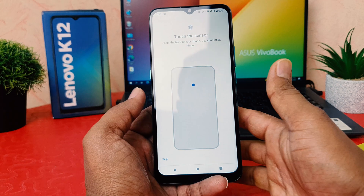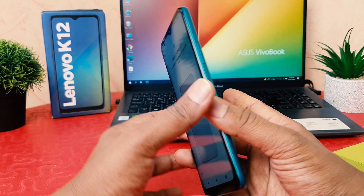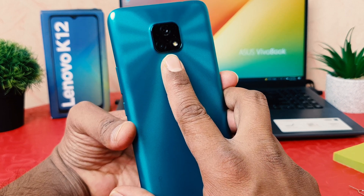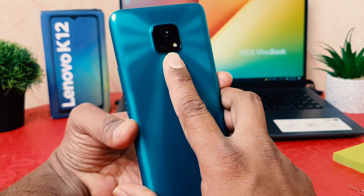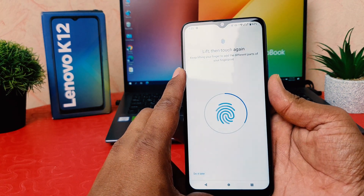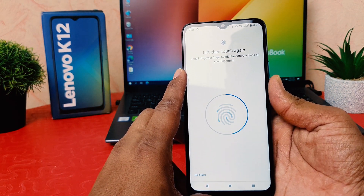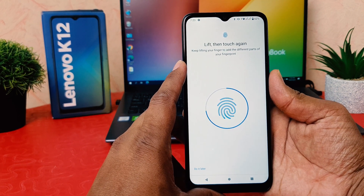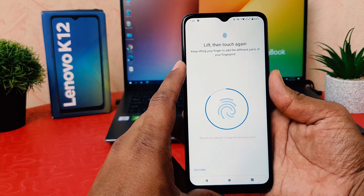I'm going to use this finger — I think this is the most useful for me. I'm going to touch my finger, then lift and touch again. You have to repeatedly lift your finger and press it over the scanner so it can recognize your fingerprint.